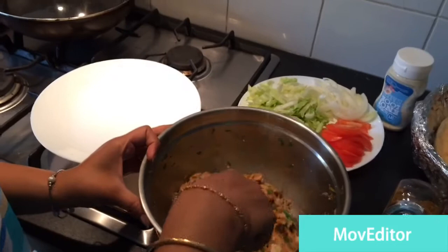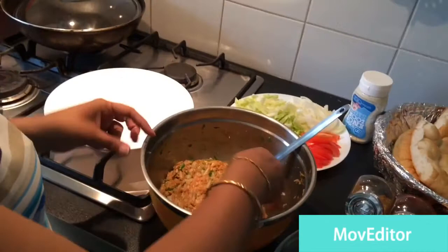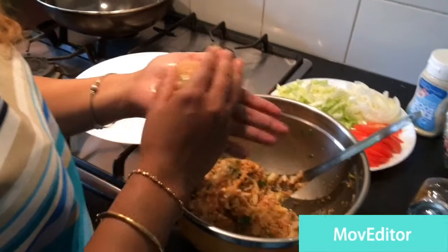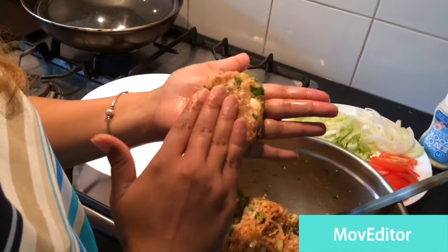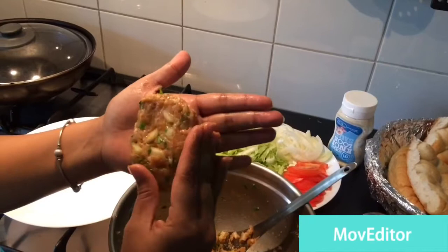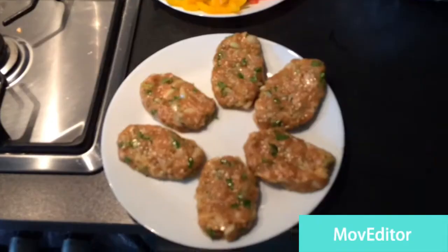After mixing it very well, it's done now. Take some water and wet your hands, then make oval-shaped koftas. If you want you can make them round or any shape, but today I'm going to make oval. I'm not going to make them thick. So here I have made six koftas.